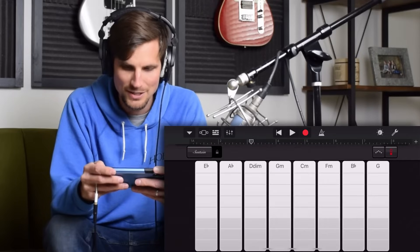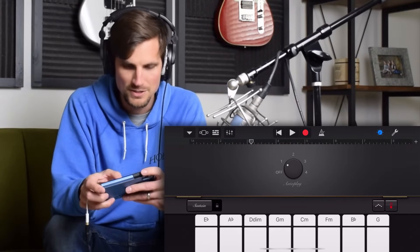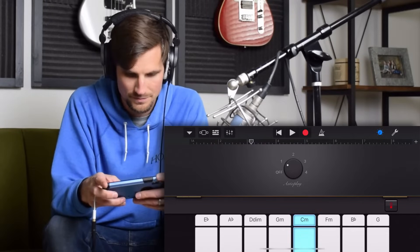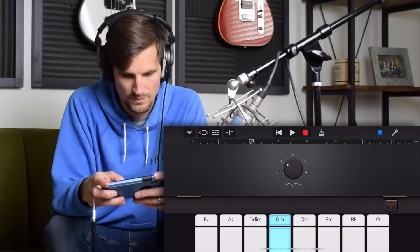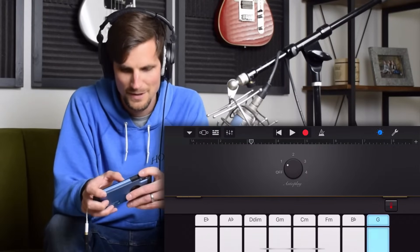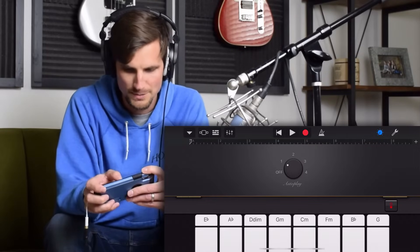I'm gonna hit the smart piano and go one step further — hit the autoplay, turn it up to a one and do a little messing around. I like that at the end there, kind of that odd note. So let's go ahead and record this bad boy.